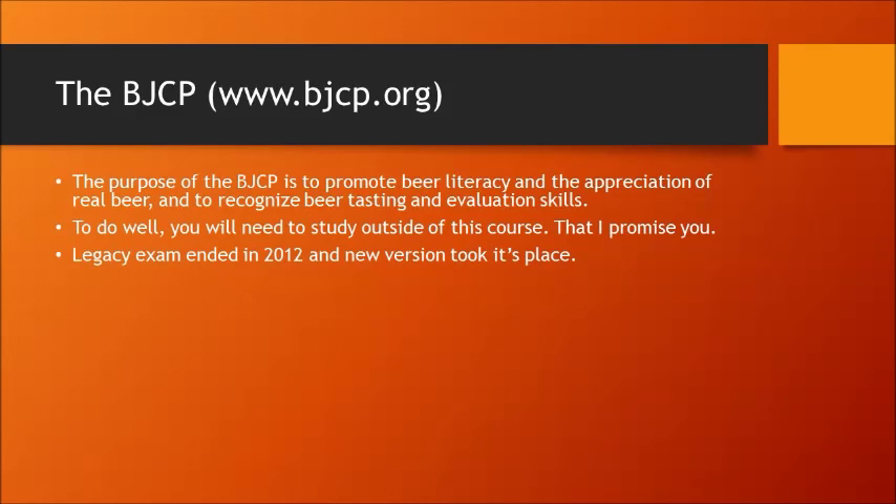The Legacy Exam ended in 2012 and the new version took its place. The Legacy Exam was a written exam and a tasting exam all in one — a three-hour written essay exam with ten questions, plus you had to evaluate four beers. Guidelines were not allowed, just as they are today. Today, you just have to take the Entrance Exam, proving that you have above-average knowledge of beer evaluation and brewing science. Then you get to take the Judging Exam, which evaluates your palate. To get to National and Certified, you then take the written exam and pass it at 80% or higher — 90% or higher for Master.